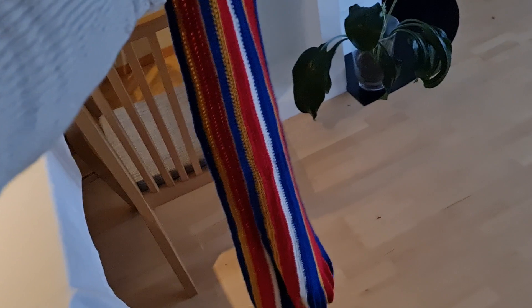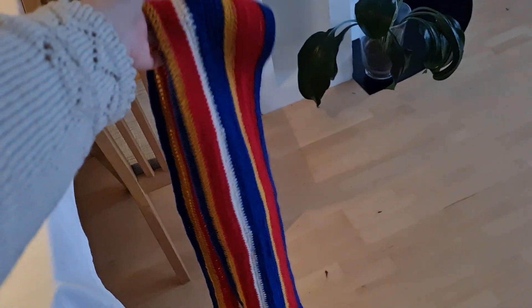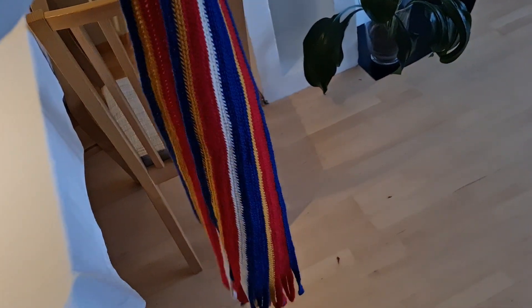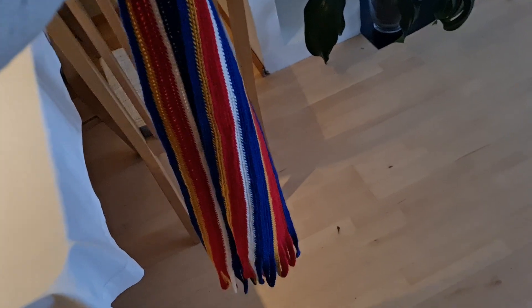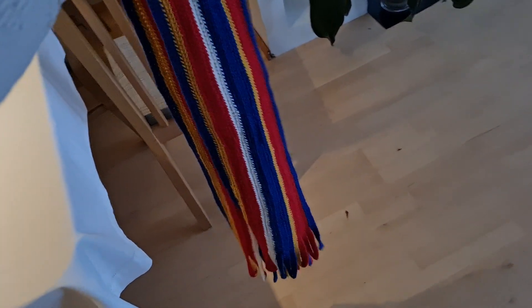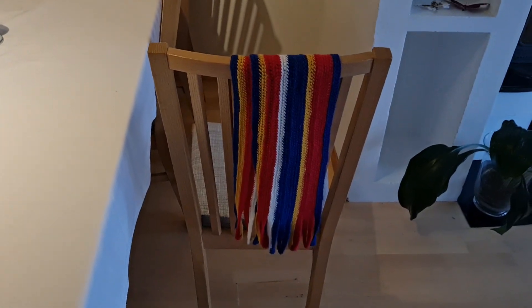Otherwise it's about 160 centimeters long. It's a bit hard to show but yeah, it's taken me a while. I eventually got one row down to about an hour, so this is about 13 hours of work, and yeah I'm really happy with it and I hope my dad is too.